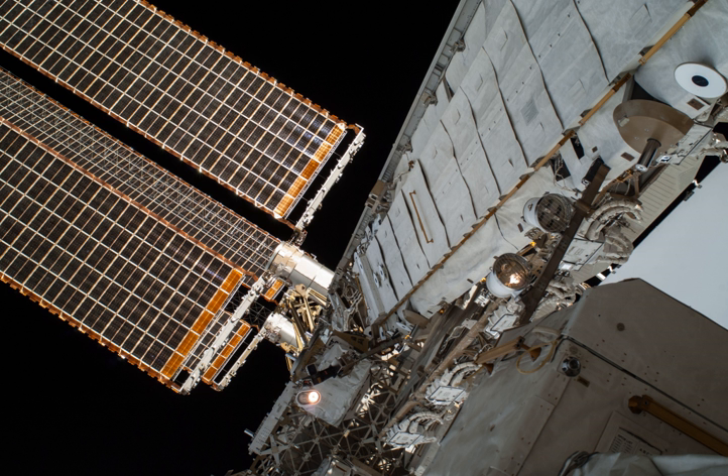The primary functions of the P3 truss segment are to provide mechanical, power and data interfaces to payloads attached to the two UCCAS platforms, axial indexing for solar tracking via the SARJ, and movement and work site accommodations for the mobile transporter. The P3/S3 primary structure is made of a hexagonal shaped aluminum structure and includes four bulkheads and six longerons. Major subsystems of the P4 and S4 photovoltaic modules include the two Solar Array Wings, the Photovoltaic Radiator, the Alpha Joint Interface Structure, Modified Rocketdyne Truss Attachment System, and Beta Gimbal Assembly.